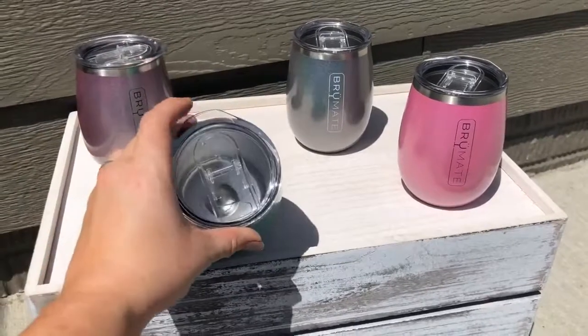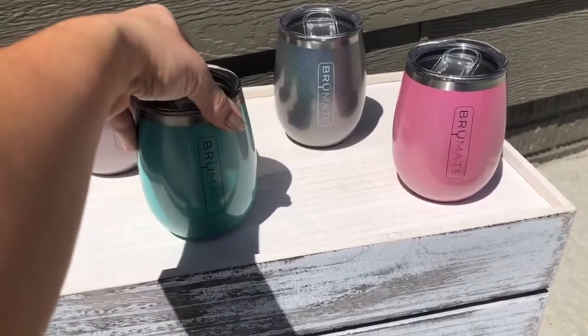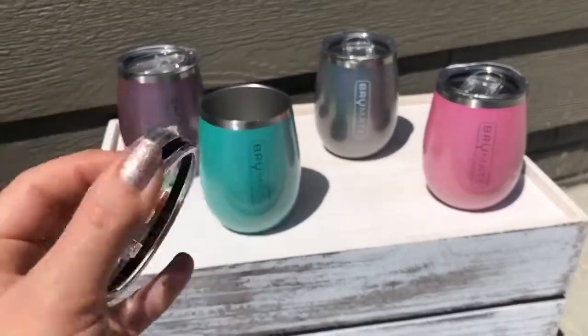These wine glasses come with a clear lid with a slider. Let me take the lid off here — you can see they've got the seal there and then a little slider that goes back and forth.